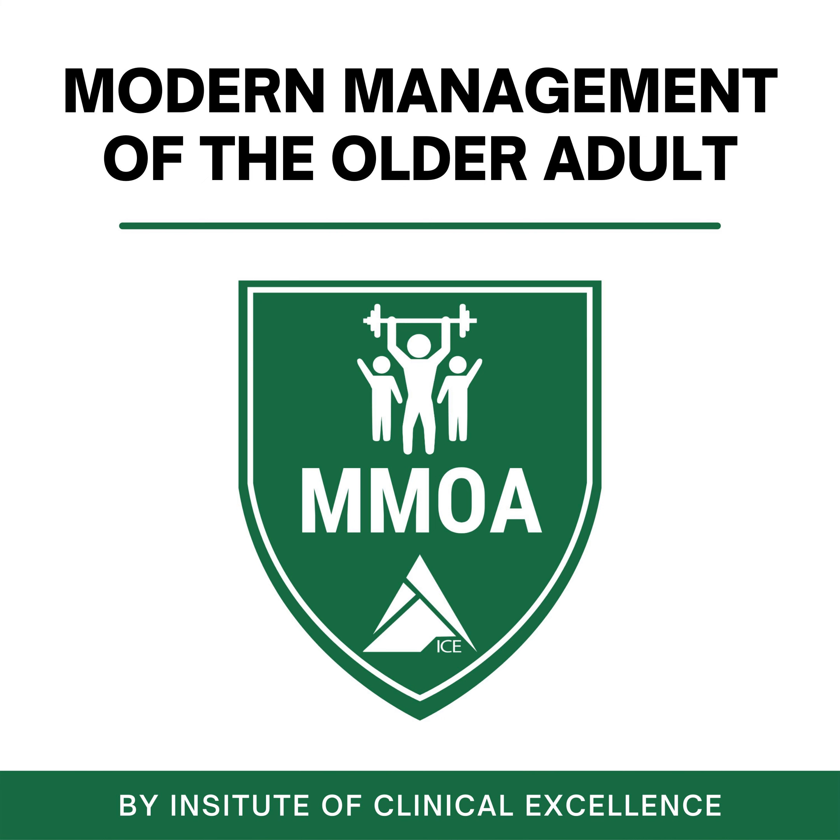Before we get into the goods about starting an older adult fitness class, one course I want to highlight within the MMOA division is the MMOA Summit — MMOA Live — in Lexington, Kentucky, August 12th and 13th. This is a very special course for two main reasons. The entire MMOA faculty are going to be in one location teaching this course — we have never done this before. Usually it's two or three of us all over the country. We're all going to descend into Lexington, Kentucky at Stronger Life to deliver the good. We're going to plan this once a year; this will be the first one.